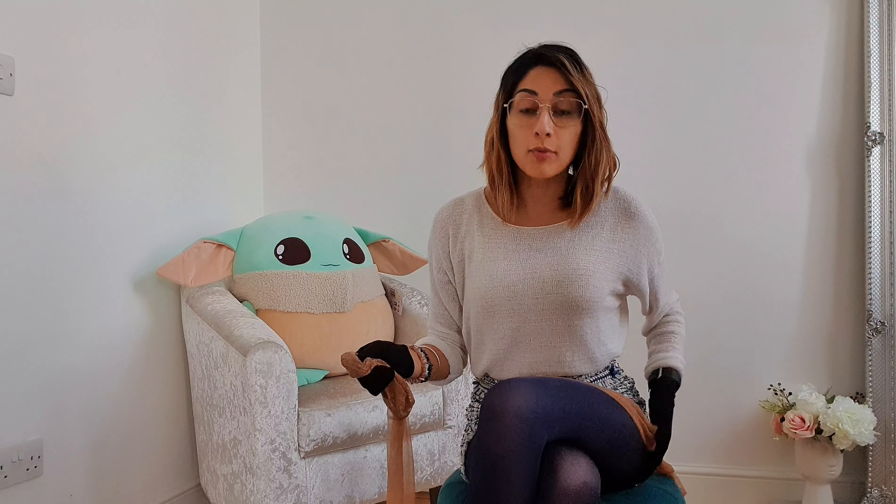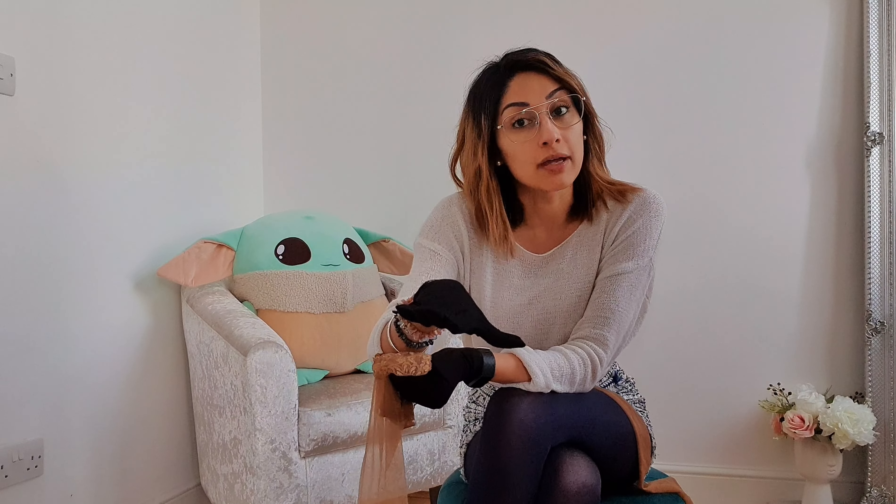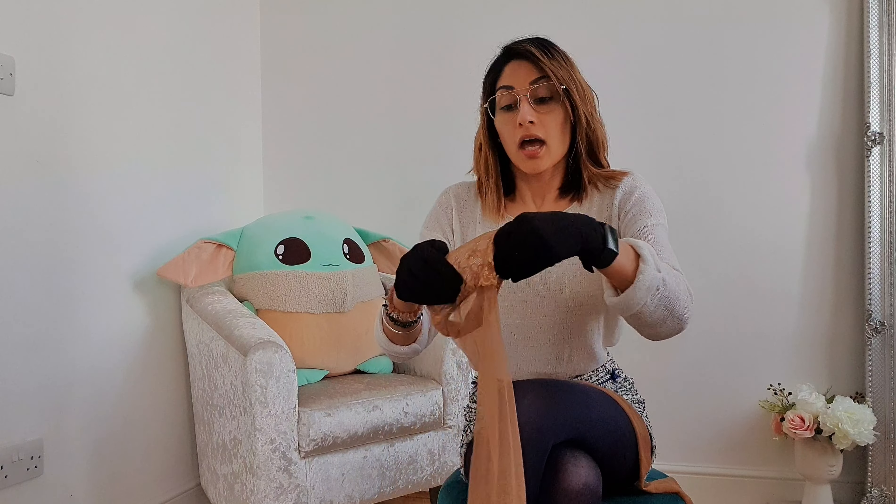One thing I always tell people about hold-ups: they always come with a seam in the middle. That seam should either be at the back of your thigh or your inner thigh - it should never be sitting at the front or on the outer thigh. If you have an up-skirt moment wearing a shorter skirt, the last thing you want is to see the seams. So I always recommend wearing the seams at the back or inner thigh.